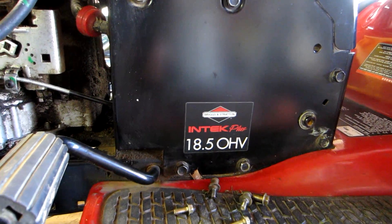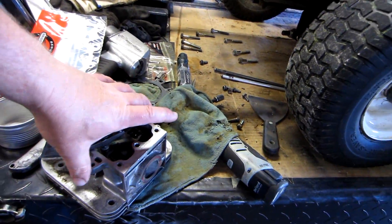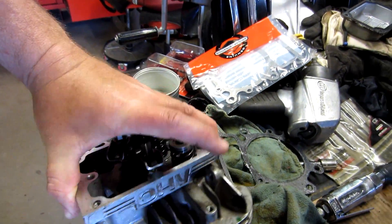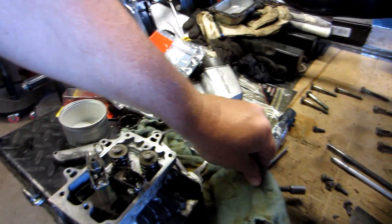So I'm going to show you what the most common problem is on these engines. These are overhead valve Intech engines. In this case it says it's an 18.5 horse — I don't know if that's true horsepower, they started lying about that stuff some years ago and actually got caught on it. But it's basically this head that says overhead valve on it, and here's the valve cover that also says overhead valve on it.